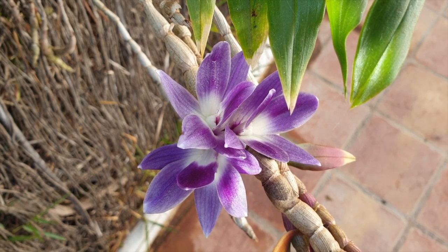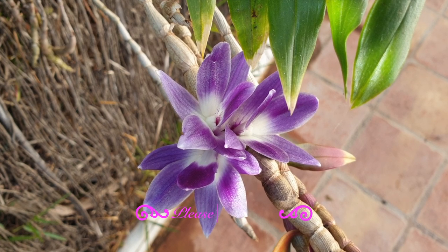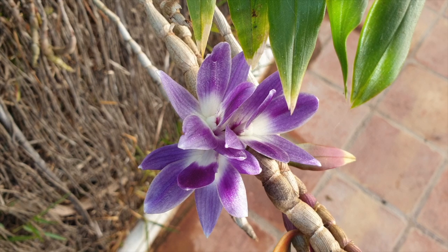Welcome to this video where I'm going to walk you around my patio with examples of signs and symptoms of orchids that are going into dormancy, what I'm looking out for, how I respond, and what I'm planning to do. We have a few abnormalities which I also want to talk to you about, and I thought this is a perfect time to show them to you and my thought process on how I'm going to deal with them moving forward.